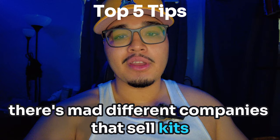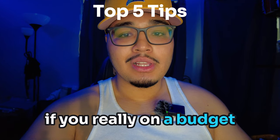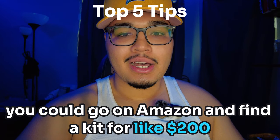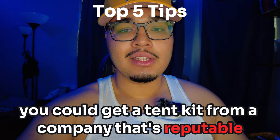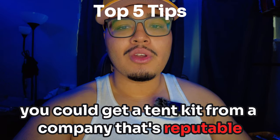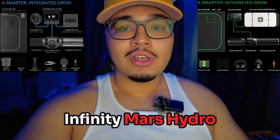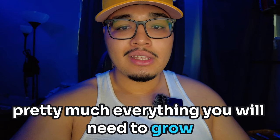There are many different companies that sell kits that come with everything that you need. If you're really on a budget, you could go on Amazon and find a kit for like $200. But what I recommend is to save enough money so you could get a tent kit from a reputable company — VivoSun, AC Infinity, Mars Hydro — they all have kits that come with pretty much everything you will need to grow.